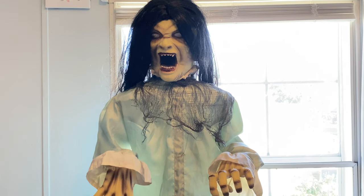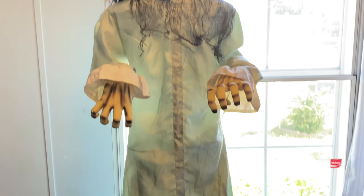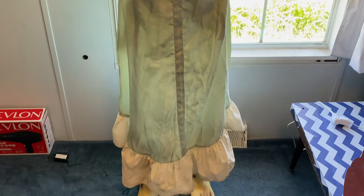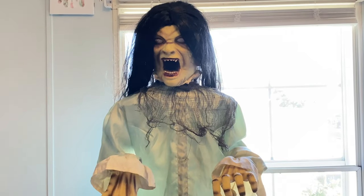Welcome back to another video on my channel. This is going to be a review on the 2014 Broken Spine God animatronic from Spirit Halloween. I just got this not too long ago in the mail.